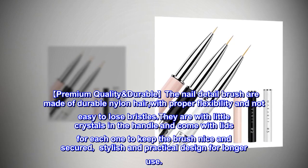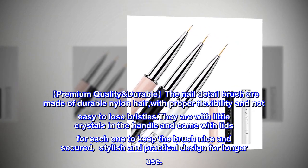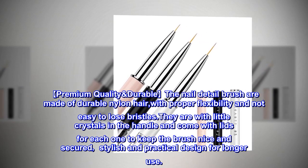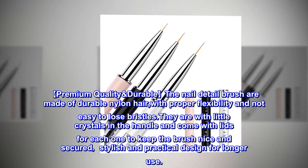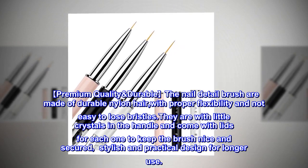Premium quality and durable. The nail detail brushes are made of durable nylon hair with proper flexibility and not easy to lose bristles. They feature little crystals in the handle and come with lids for each one to keep the brush nice and secured — stylish and practical design for longer use.